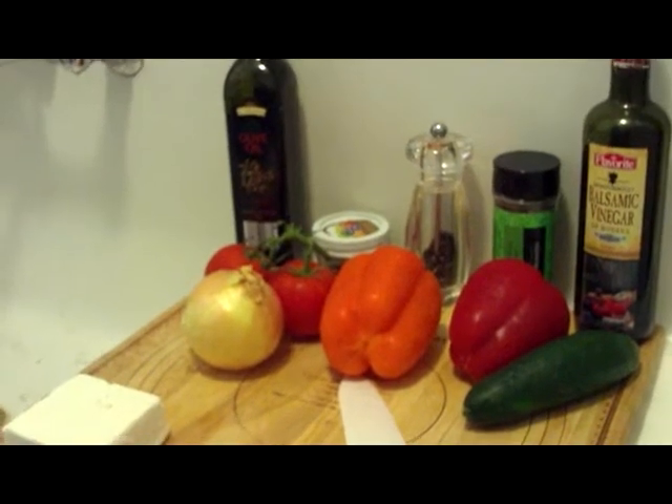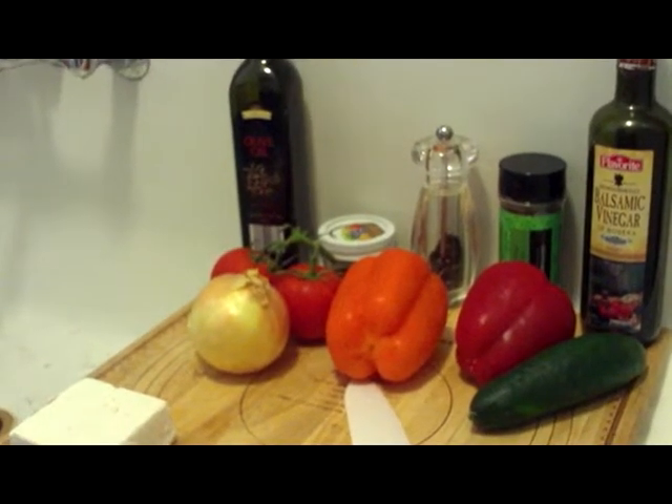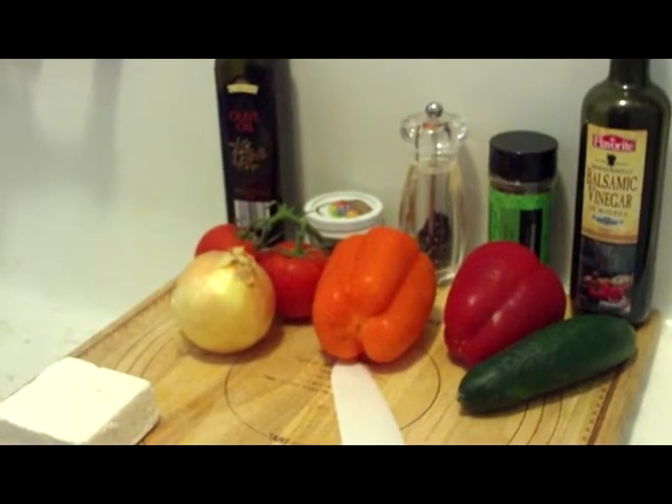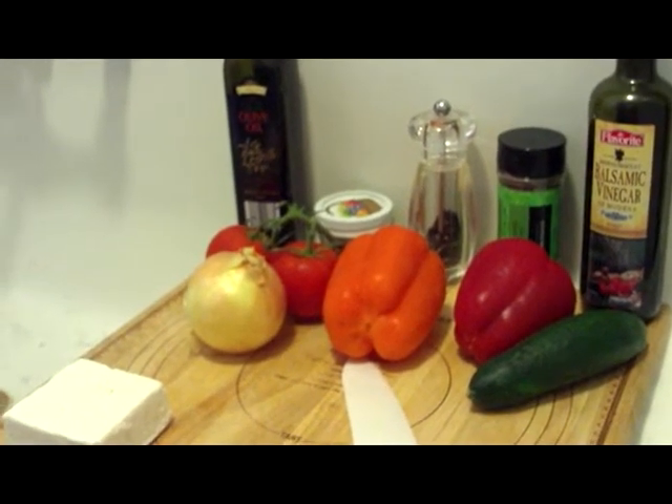For our Greek salad, bell pepper salad, we need a couple of bell peppers. You can use whatever color you like — I just prefer the darker ones because they're sweeter.